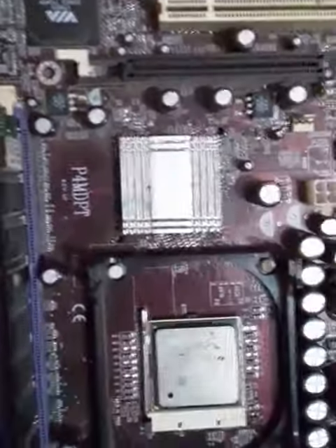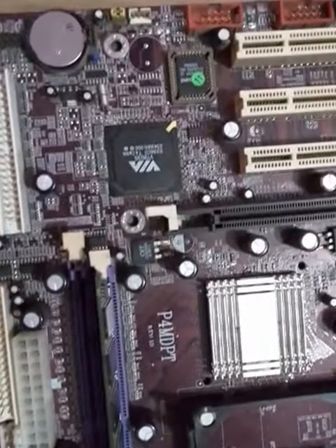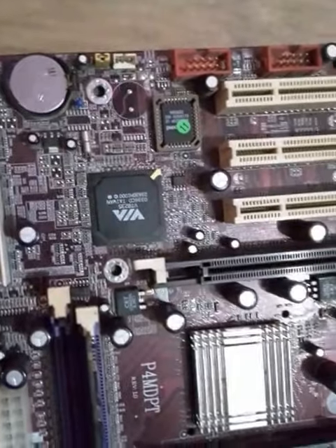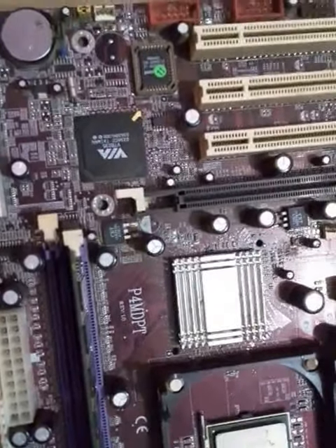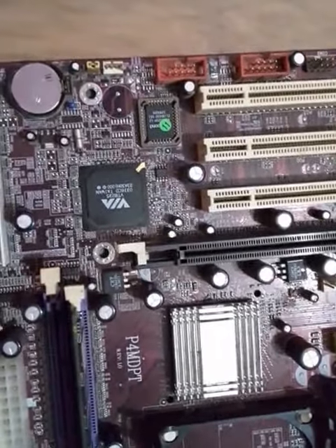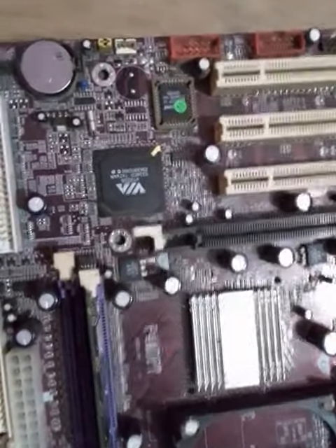Hello guys, let's have a look at how to reset CMOS settings on the motherboard using a jumper cleaner. In order to reset the CMOS settings, we need to use the jumper cleaner method.